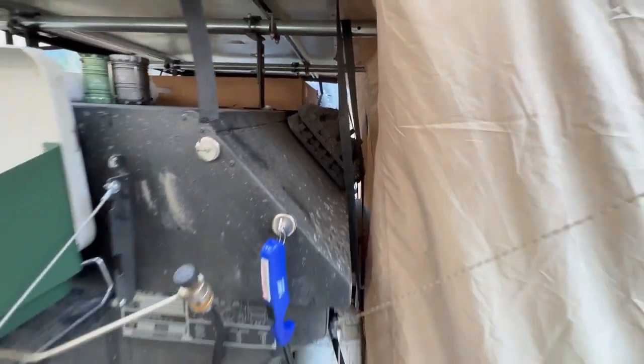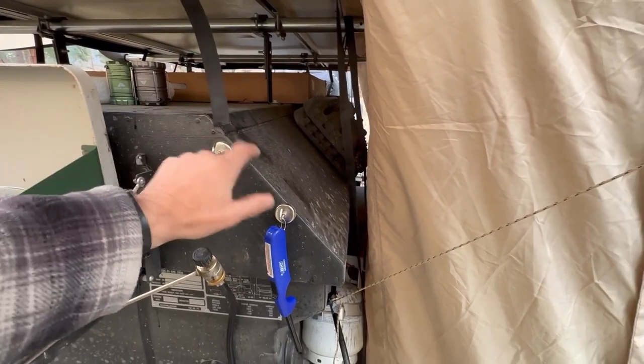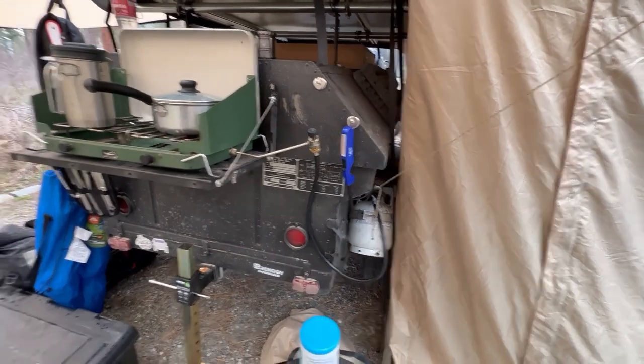Inside there you can see I've got my traction boards, and these are really handy to have because it's a metal frame inside the aluminum and you can just hang everything off of it.